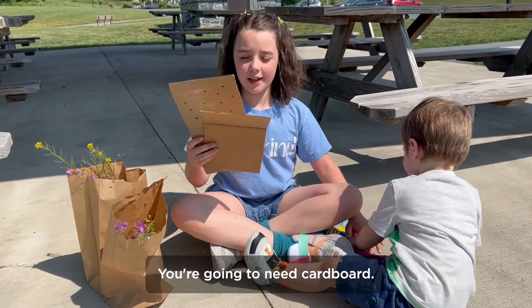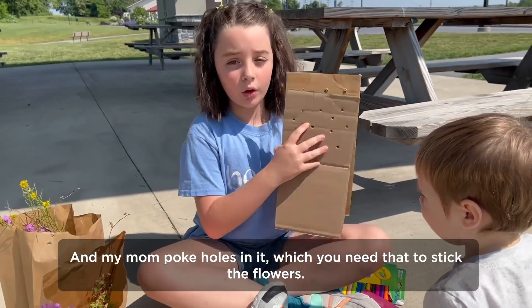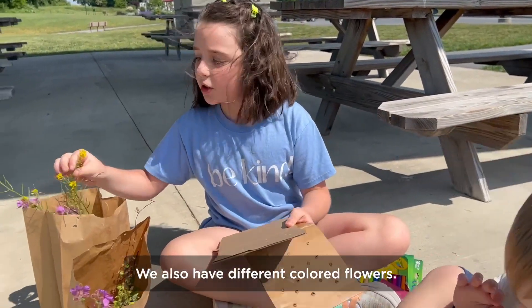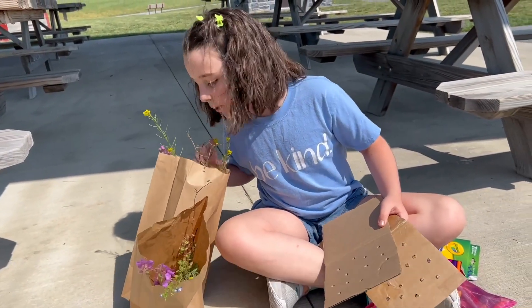So these are the supplies you're going to need. You're going to need cardboard, and my mom poked holes in it, which you need to stick the flowers. We also have different colored flowers — we have purple, yellow, white, and blue.